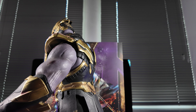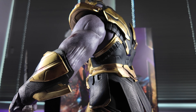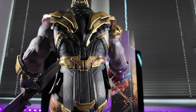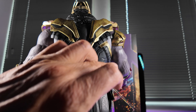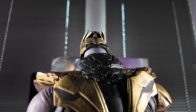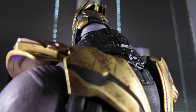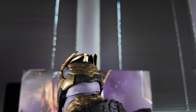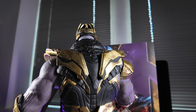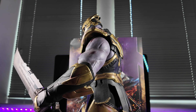That rubber skirt, if you want to call it that, is continued around the back and will fall back into place. All this is sculpted plastic on top of hard plastic and rubber. The quality of the paint continues on the back — all the dinks, dints, scratches, all the dirt paint wash — phenomenal, really phenomenal. As I said, this is Hot Toys doing what they do best. Hot Toys at their best.